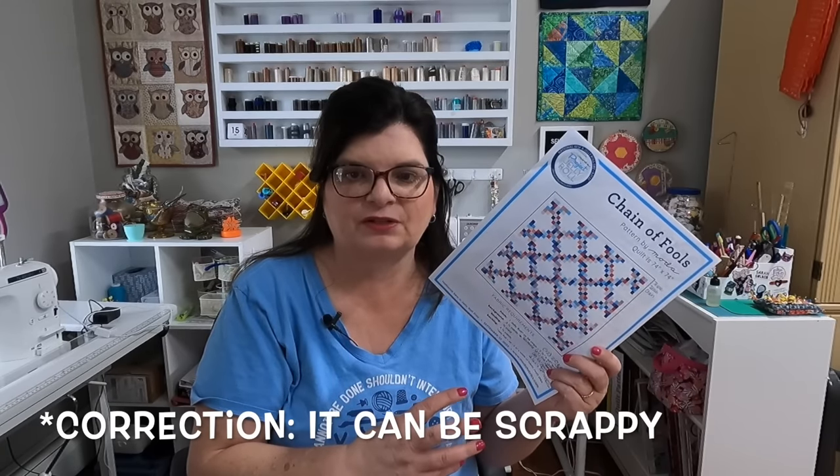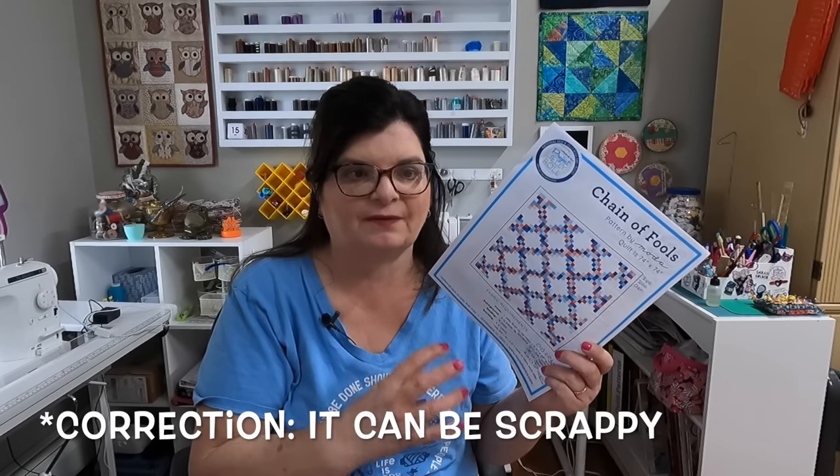I decided on this pattern because it's extremely scrappy and that's what I want to do. Since I already made one using Christmas fabrics for a budget-friendly quilt last year in another collab with Fallon from Sew Be A Quilts, I decided to do something different and go with a fall theme. Also because I wanted this to be really scrappy, I did alter this pattern. Let me show you exactly what I'm talking about.